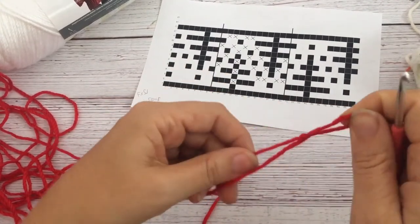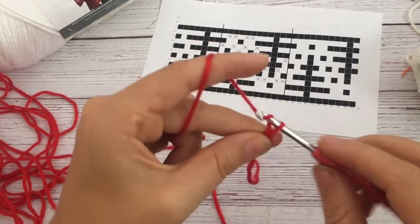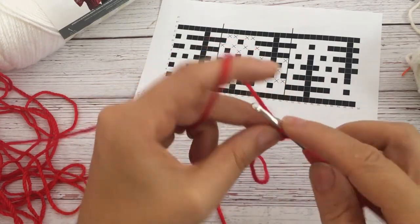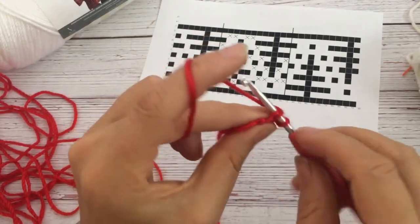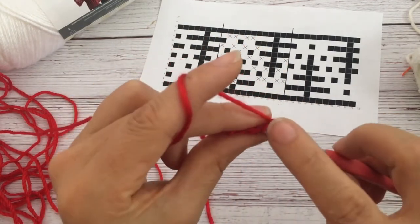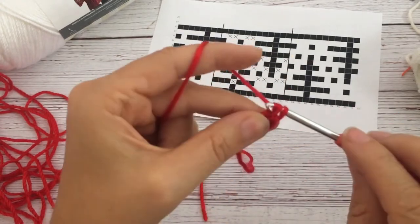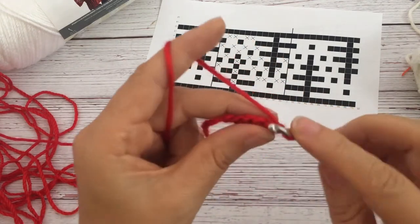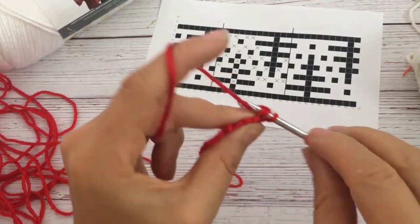The main thing is that you need two different colors at least, and then they just change color with each row. We're starting with the red using a foundation double crochet — chain three, go into the first one, yarn over, go through the last two. You go into those two loops you created, pull up one, yarn over through the first loop, yarn over again and through the last two loops. This gives you a nice stretchy edge, since for a headband you don't want just foundation chains but actually that foundation double crochet.